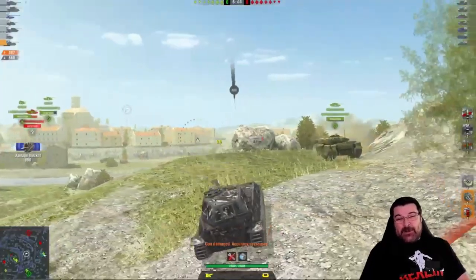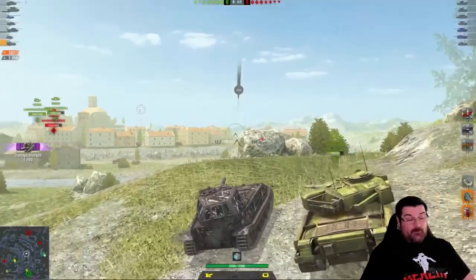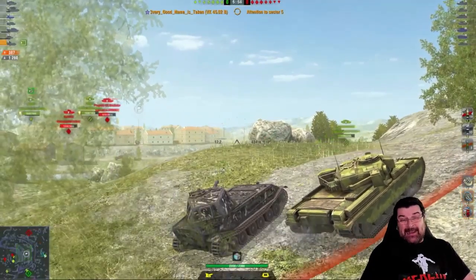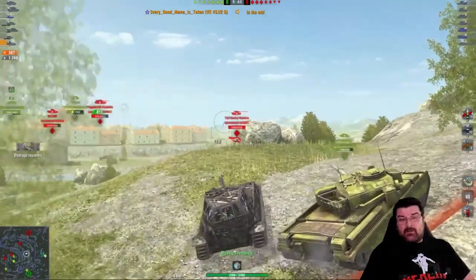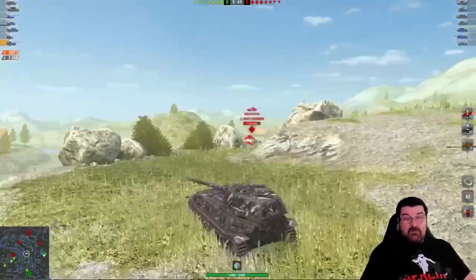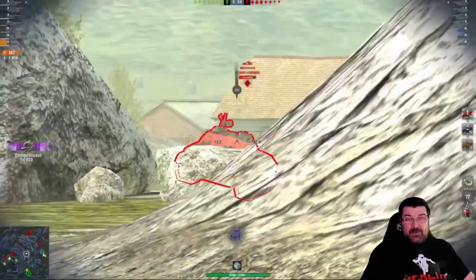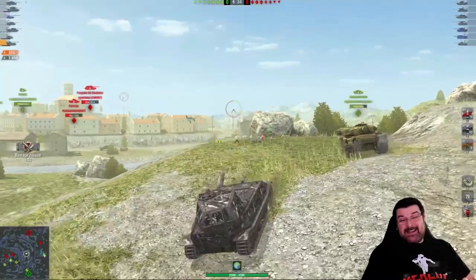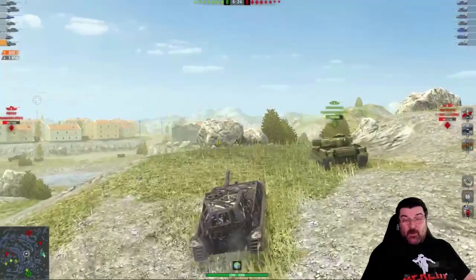A lot of people don't like this tank. Every Good Name Is Taken said to me he's really enjoying it, and to be perfectly honest, it's not a bad tank — it's just a tricky tank. The reason it's tricky is because of that turret on the back. For all intents and purposes, it's effectively a modified Tiger P hull.